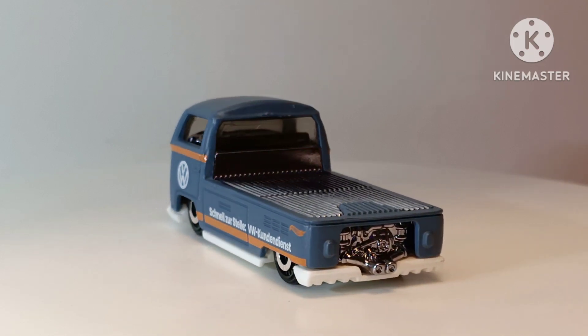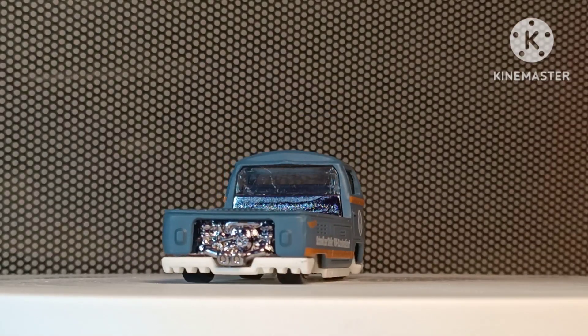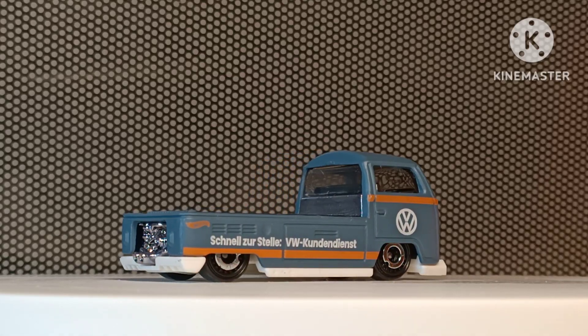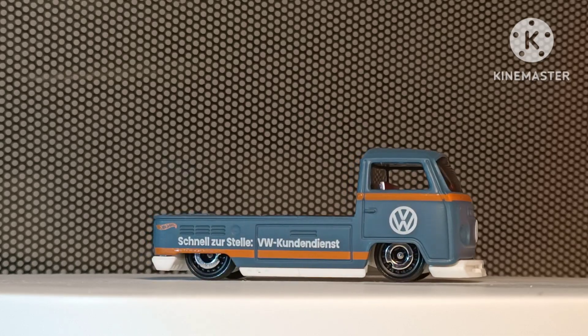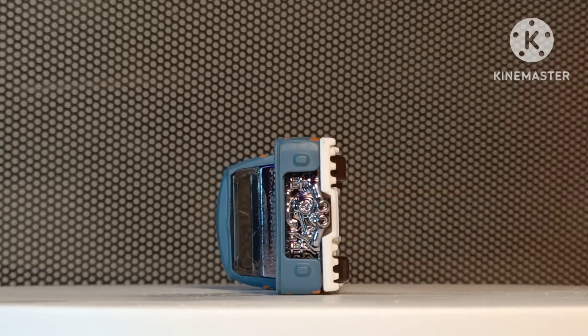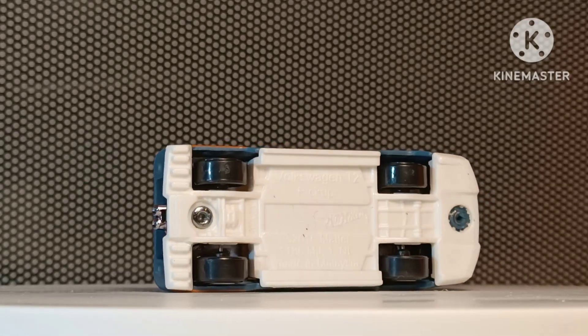The chrome is like a dark blackened chrome and it makes it look a little bit more realistic. Slightly smoky tinted windows. It's always a bit of a shame when the interior seats are chrome, but as the chrome is darkened it kind of passes off okay.